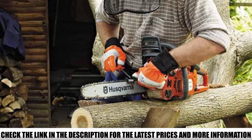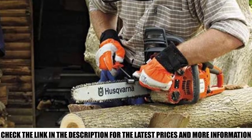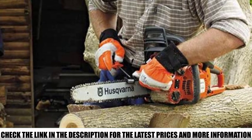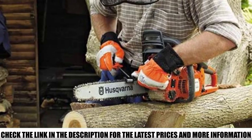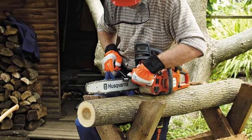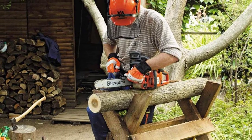A simple chain tensioning system allows you to make quick adjustments while working with the chainsaw. The best part is that you can replace the 16-inch bar with an 18-inch or 14-inch bar to meet your carving needs. I was able to perfectly carve a bear on a tree stump with this chainsaw — it is truly a precision chainsaw for detailing tasks.